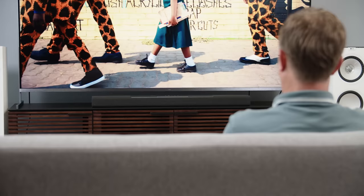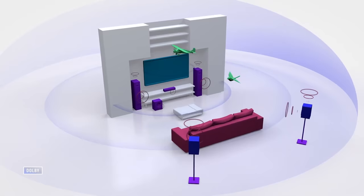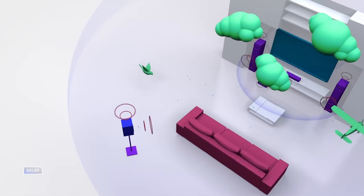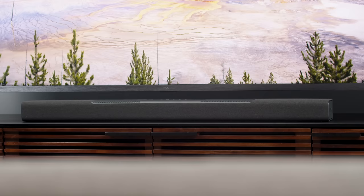Once you hear the difference, you won't want to be without those height channels — they add a ton. The sound is even big enough to keep up with the size of this massive 85-inch TCL TV, which just dwarfs the soundbar. In addition to adding height, one of the things Dolby Atmos promises is a dome of sound — the sense that objects are passing over you or coming from above, like a helicopter flyover or rain coming down on you.